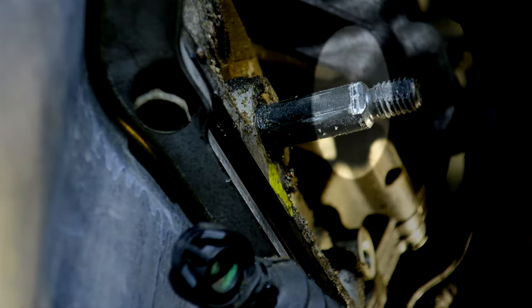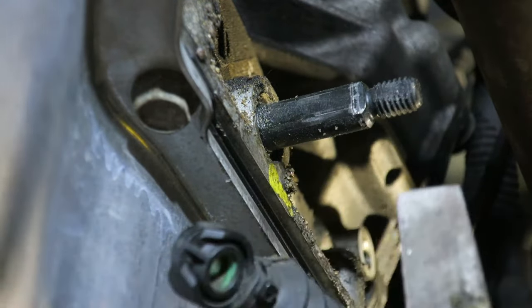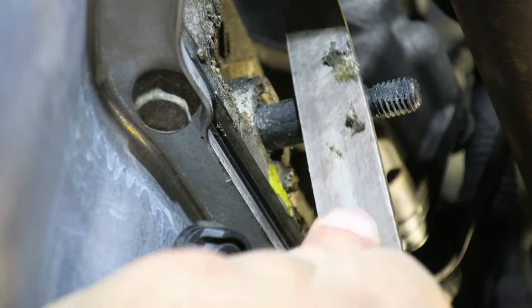Once that's out of the way, take a close look at the shaft in the highlighted area. What happens is that area gets peened over a little bit and puts a small burr on the end, and that burr is going to damage our new switch when we go to put it on. Just take a file, a couple of strokes, and remove that burr on the flat spots.